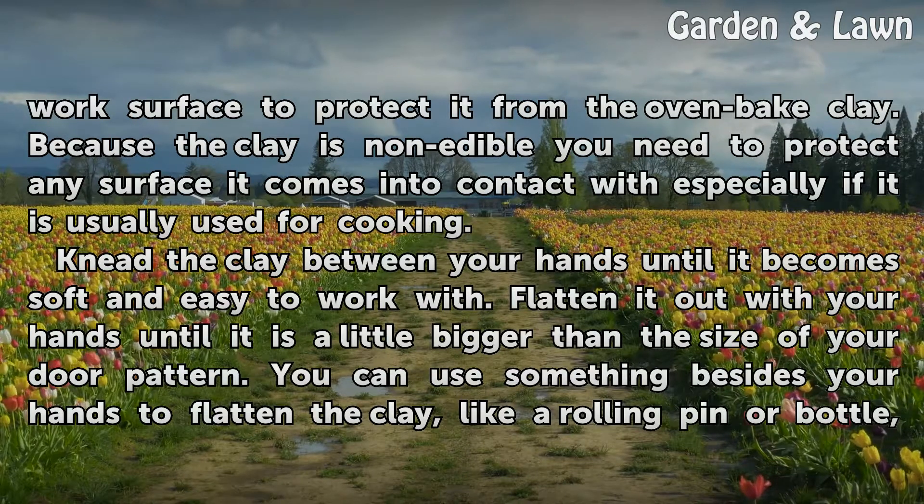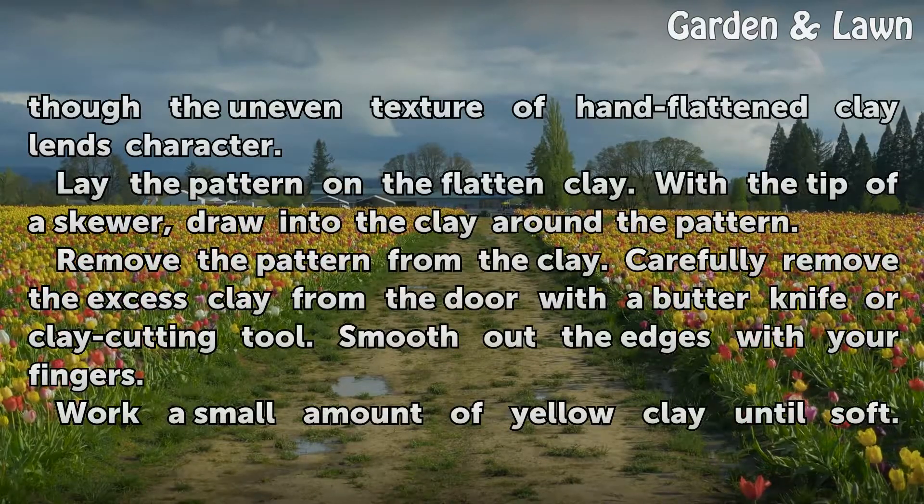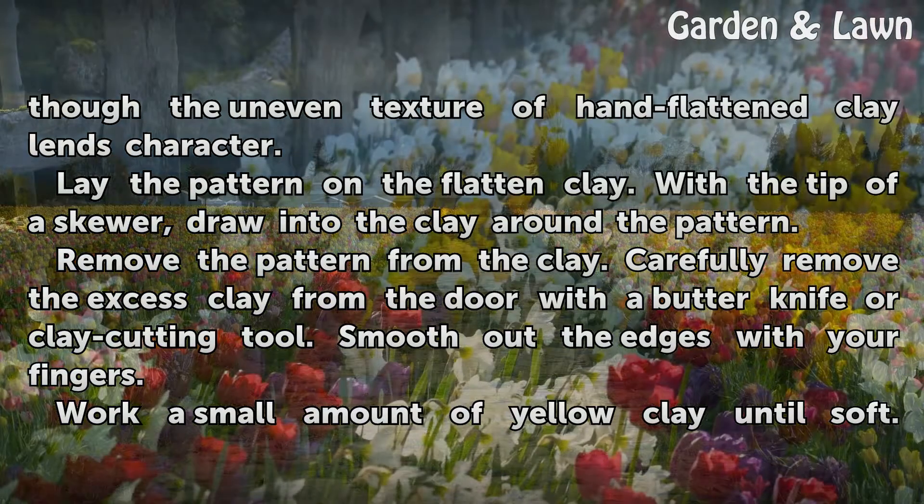Flatten the clay out with your hands until it is a little bigger than the size of your door pattern. You can use something besides your hands to flatten the clay, like a rolling pin or bottle, though the uneven texture of hand-flattened clay lends character.